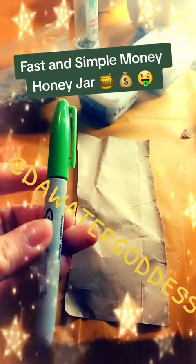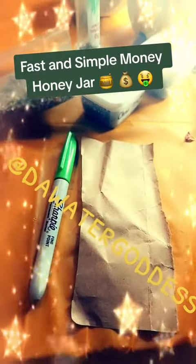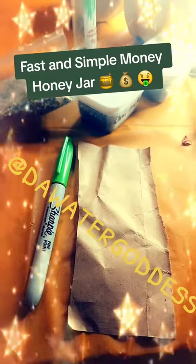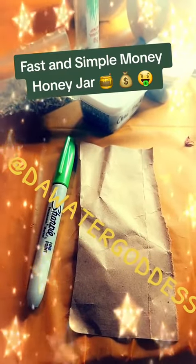Next thing you're going to need is a piece of parchment paper. I always do parchment paper. This is brown paper bag that I cut up and a green pen. I'm doing a money honey jar. If you're doing love, you want to use pink. If you're doing home, you want to use brown. So on and so forth for the things that you want to do and the colors that represent it.